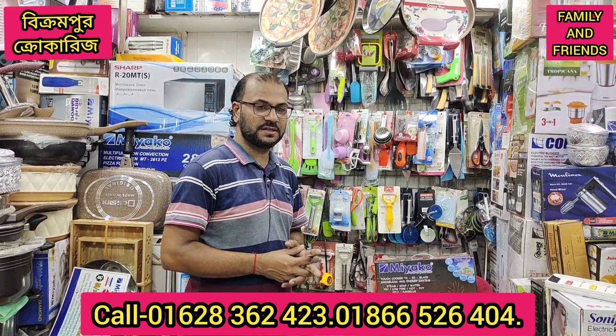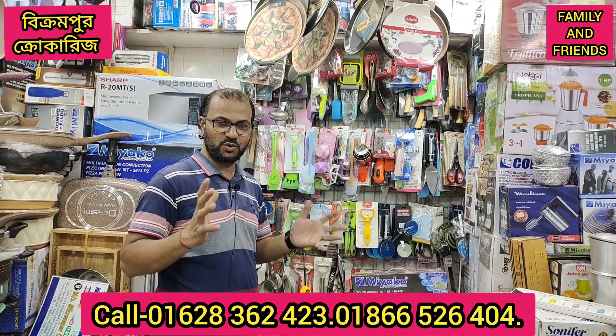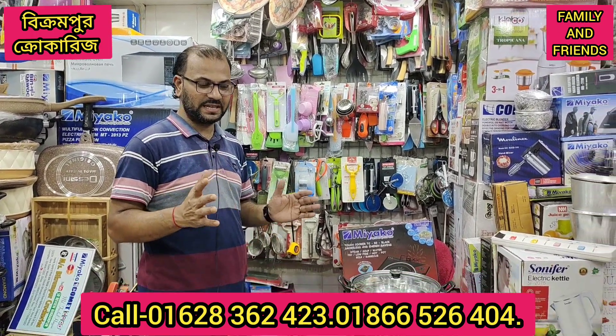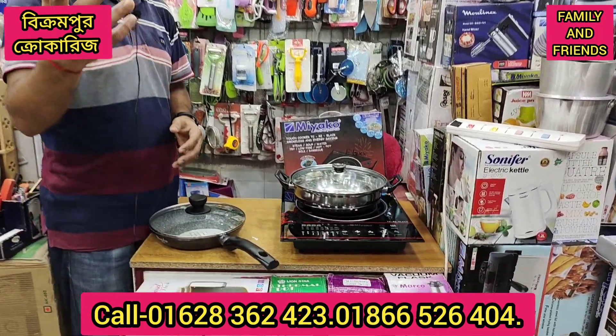I am very excited. Asalaam alaikum, we are looking to buy a new product and sell it with a new product. We have offered a new product, but we have the same product as we do.